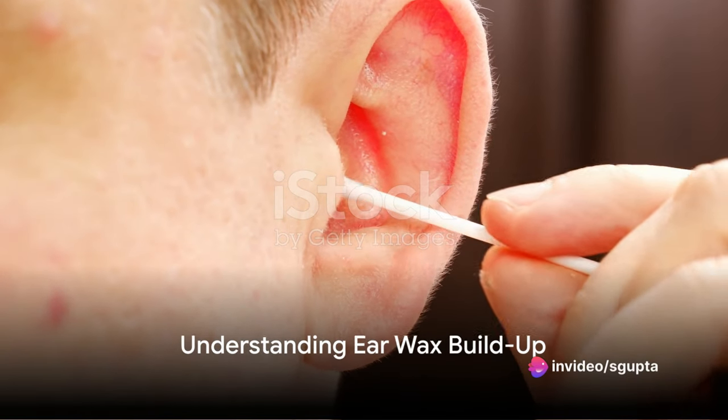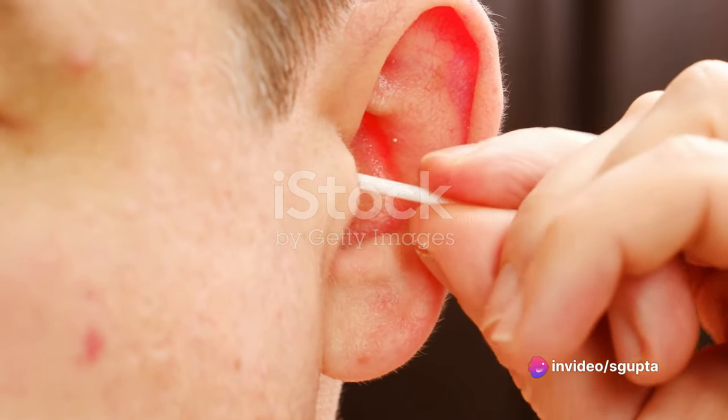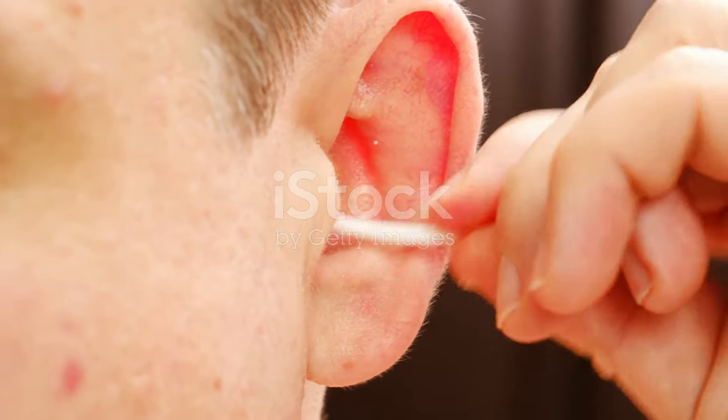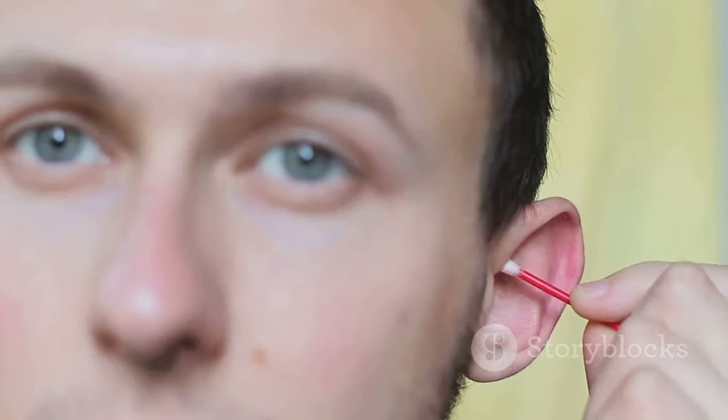Ever felt an uncomfortable sensation in your ears? It might be due to a common issue that many of us face: earwax buildup. This seemingly insignificant substance can lead to discomfort, hearing loss, and even infection if not addressed properly. But how does one safely remove earwax without causing harm to the delicate structures within our ears? Today we'll explore just that.